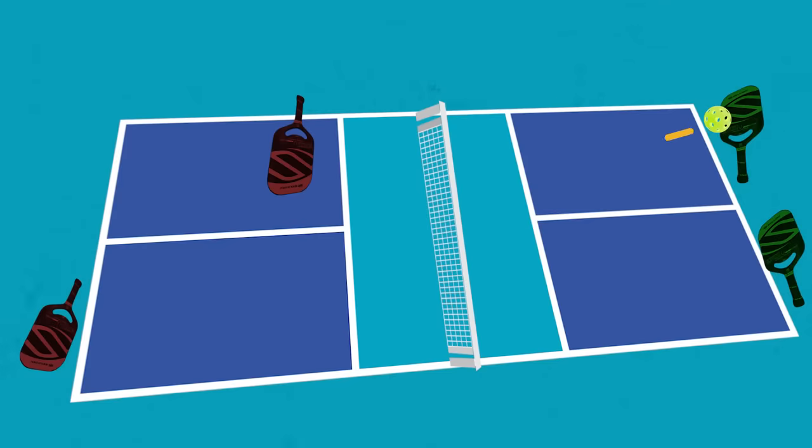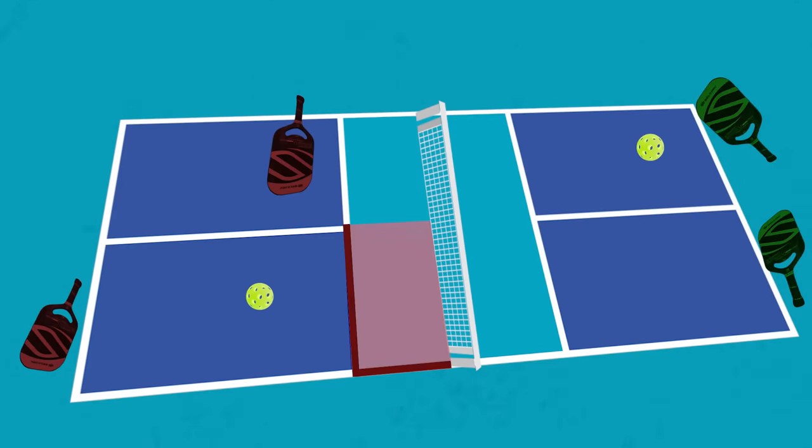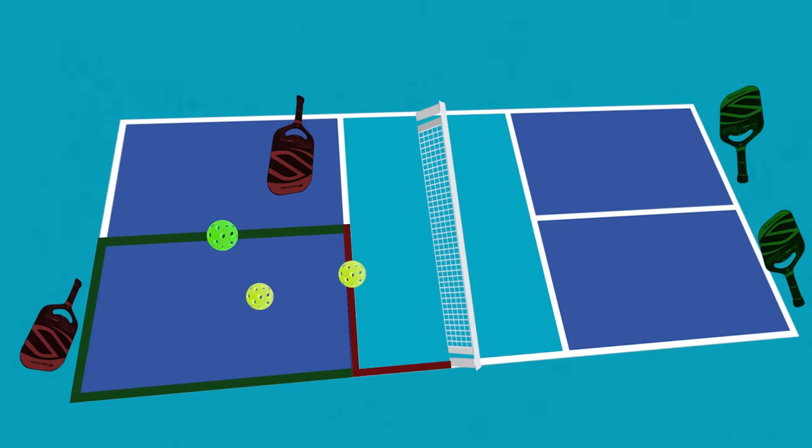On the serve, the ball must go diagonally across the net. Also, the ball must land beyond the kitchen line. If it lands on the kitchen line, it's a fault. If it hits any other line beyond the kitchen, you're okay.